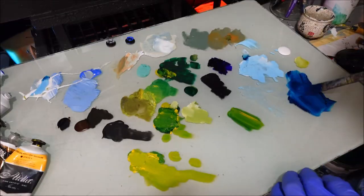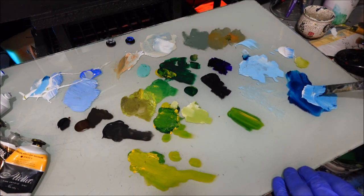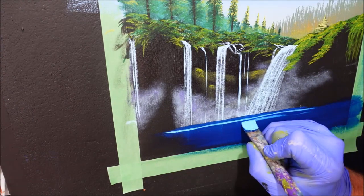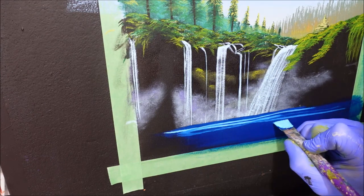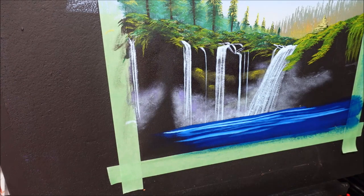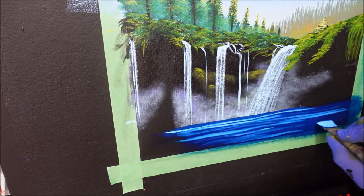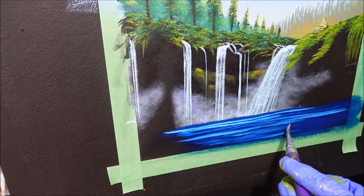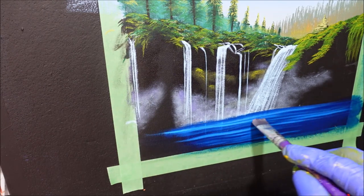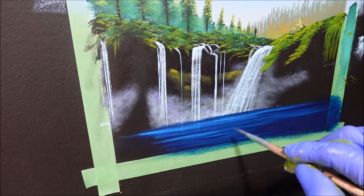I'll grab another flat brush and just gently come across — nice dry brush, nothing on it. That is watered enough. Now before we put the mist joining onto the water, I want to put the reflections of the waterfalls in the water. Grabbing the white and turquoise colour — pretty much the same value. I just want to come from there — see how sharp it is? I'm wiping that off. I want just the hint of it, like that, straight like that.